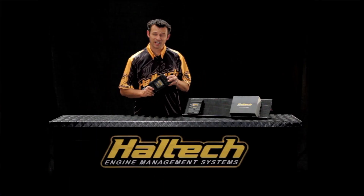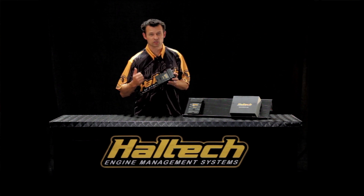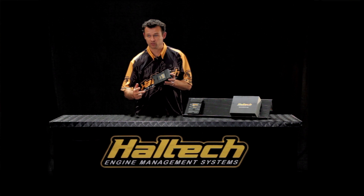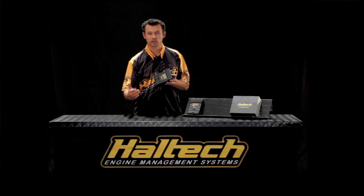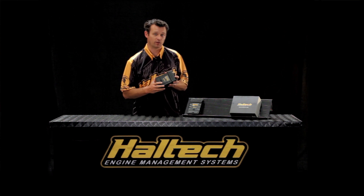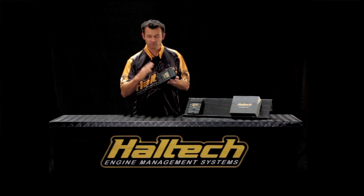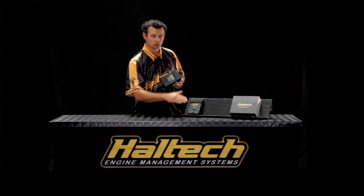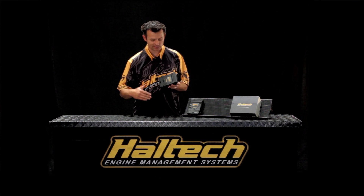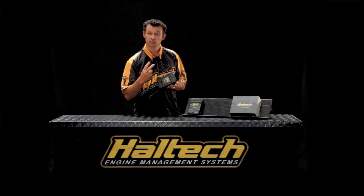So the Elite 1500 ECU really is very similar to the 2500. It still does knock control, still has data logging, still does variable cam timing, still has all the Elite learning functions, and still runs on the same software as the 2500. The big difference being four fuel and four ignition outputs, as opposed to the 2500 which is eight fuel, eight ignition. The only other difference is the 1500 only has one knock control channel, but the 2500 has two.